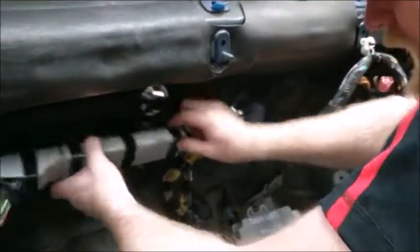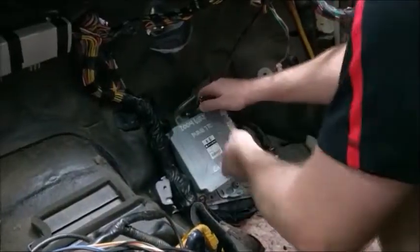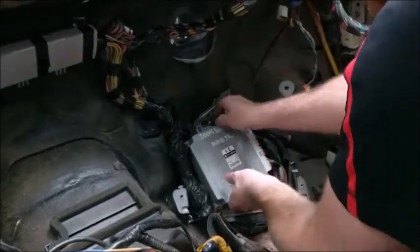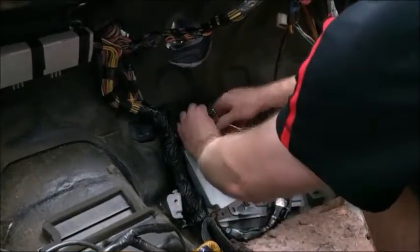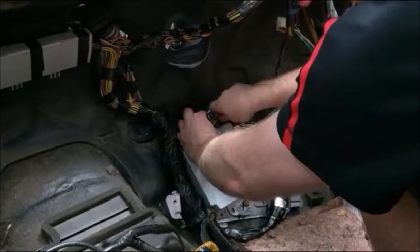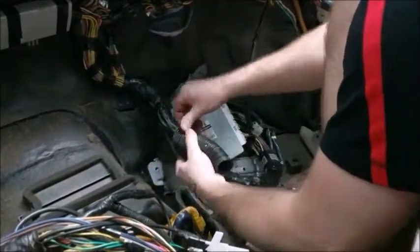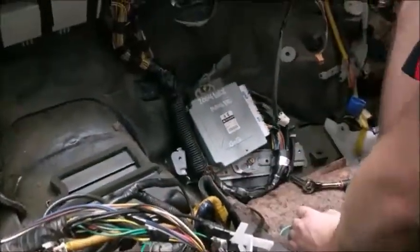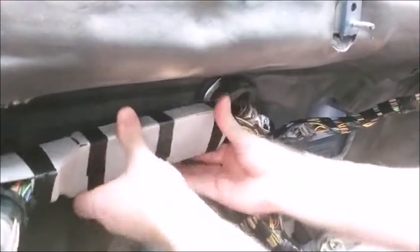Line up the white plastic box so they are aligned with the two studs coming out of the firewall. Secure the ECU in the passenger footwell using the thicker washer type nut on the top of the ECU. Put a little piece of corrugated plastic where the corner of the ECU is so it doesn't wear on the harness. Now you will push the white box onto the studs coming from the firewall.